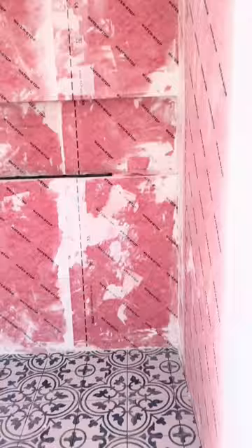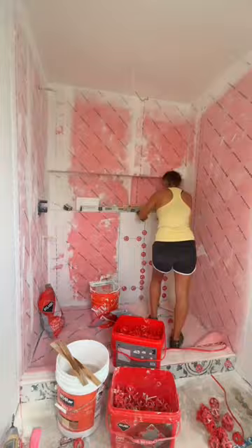You can redo your shower way easier than you may think. I first installed the prefabricated shower pan and then waterproofed the walls. Then yesterday I installed the tile floors.